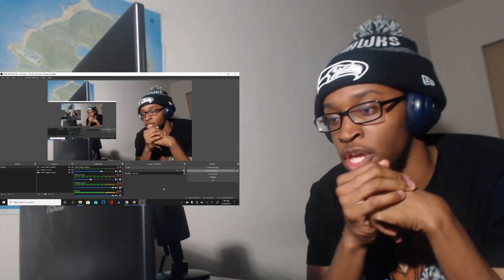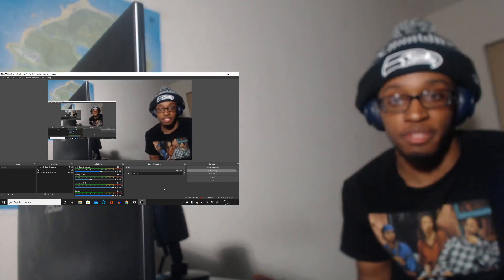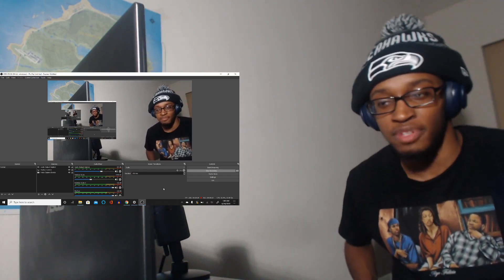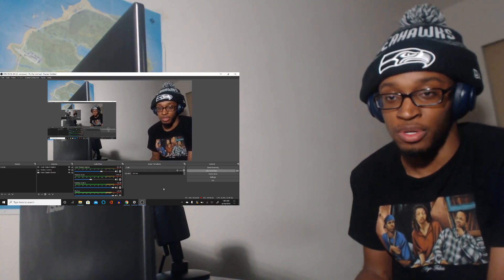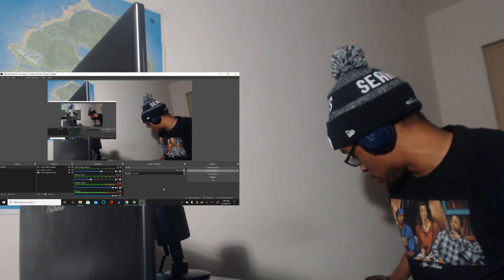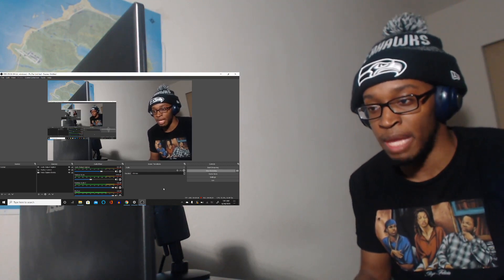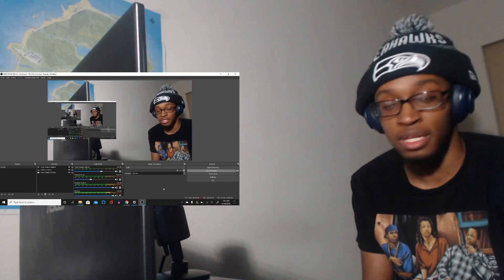What's up guys? So how do you record a reaction video? I'm gonna restart — you guys are just gonna have to understand, I was born in Seattle, Washington, but I swear I'm not from here. I think I might have been switched at birth or something. Maybe my parents had me babysat by some foreigners and I took up on that stuff.